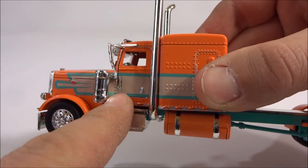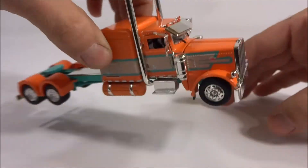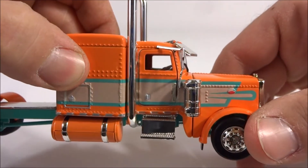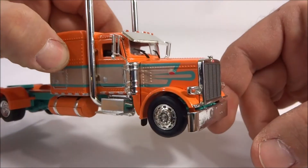I'm kind of scared to open up the doors because I don't want to break that off. I don't know if that's paint or tape or what it is. You can see it's kind of cracked there.